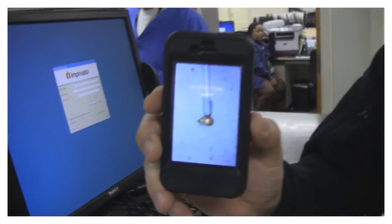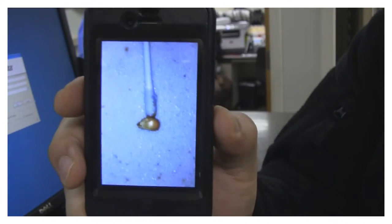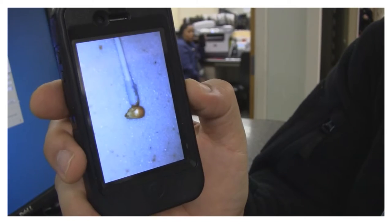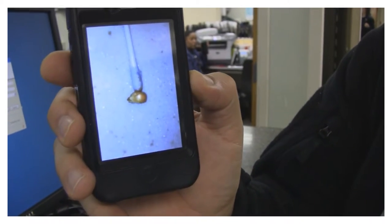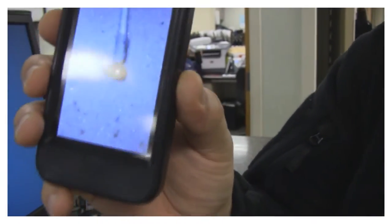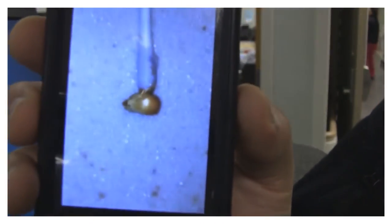Dr. Solis, you want to give me a testimonial here on your success with Dermabond? Yes, I had a 26-year-old gentleman with a foreign body in his left ear, which was an unpopped popcorn kernel.